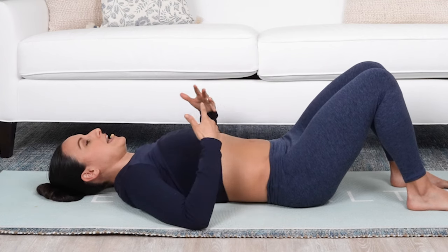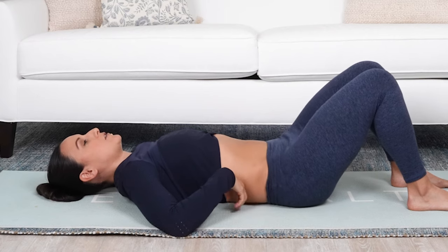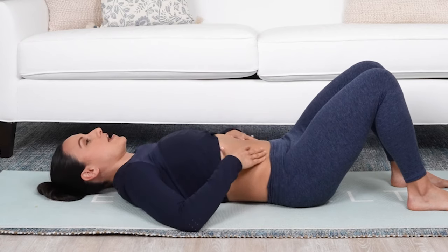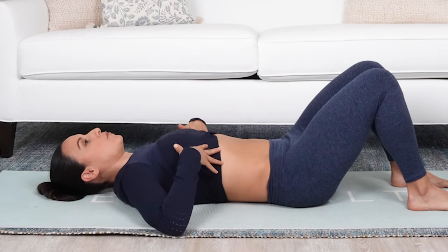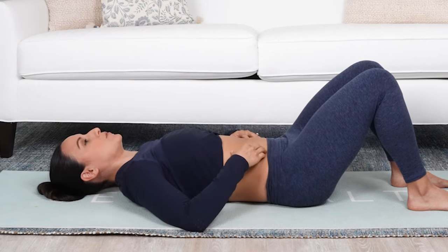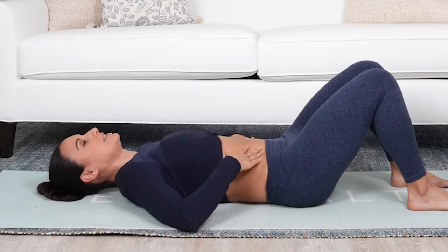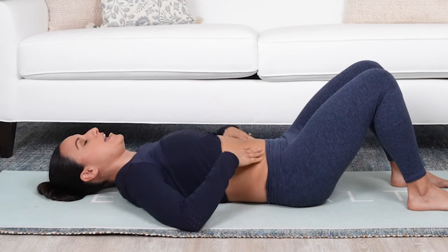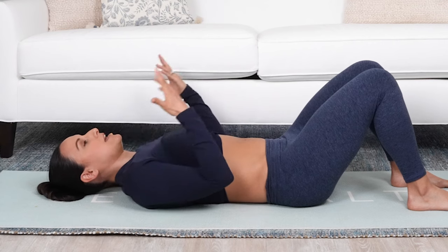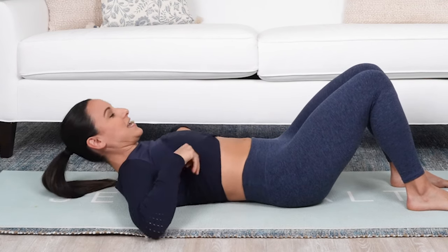Now, for some you might notice your low back gets compressed; for others your low back stays off the ground. Either way, we're just looking for that ribcage, pelvic floor, flattening, and breathing while doing it — we are not holding our breath. I can talk while holding this whole contraction, and this is what I'm going to be using as I'm loading my spine and doing more exercise. Hopefully that starts to make sense.